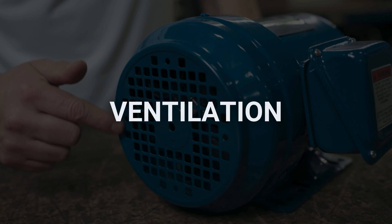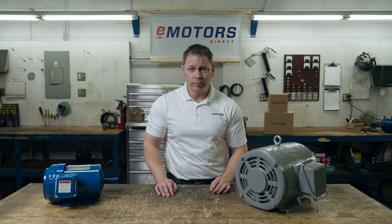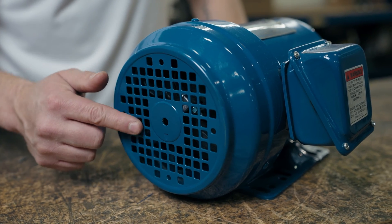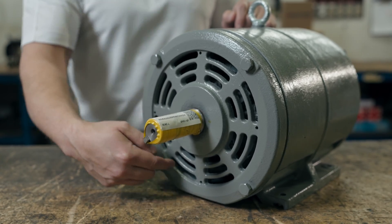Ventilation is another reason the motor may be overheating. Motors are designed to dissipate heat generated during operation. This cooling system can consist of air ducts, air deflectors, cooling fans, and cooling fins.